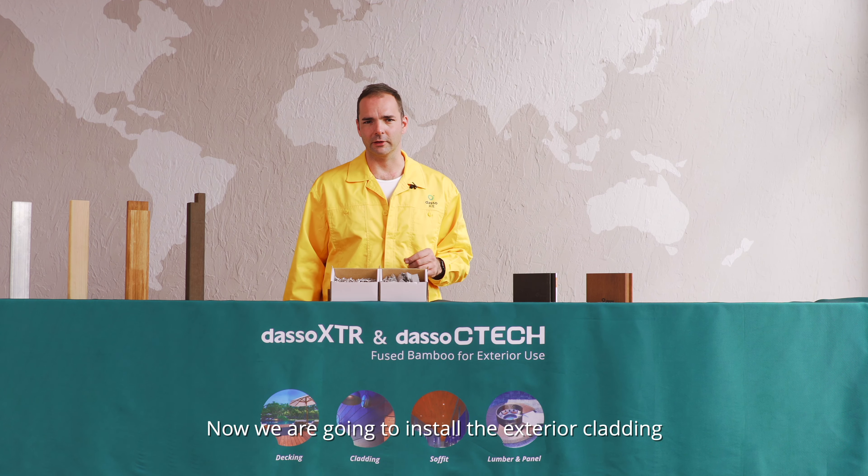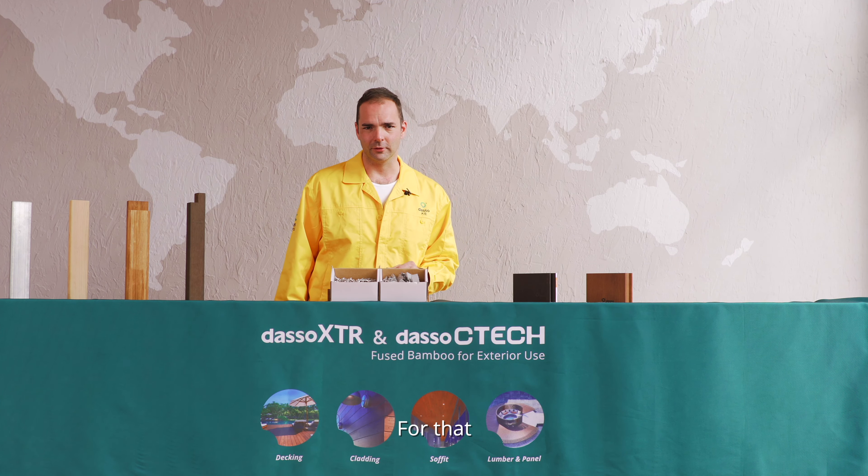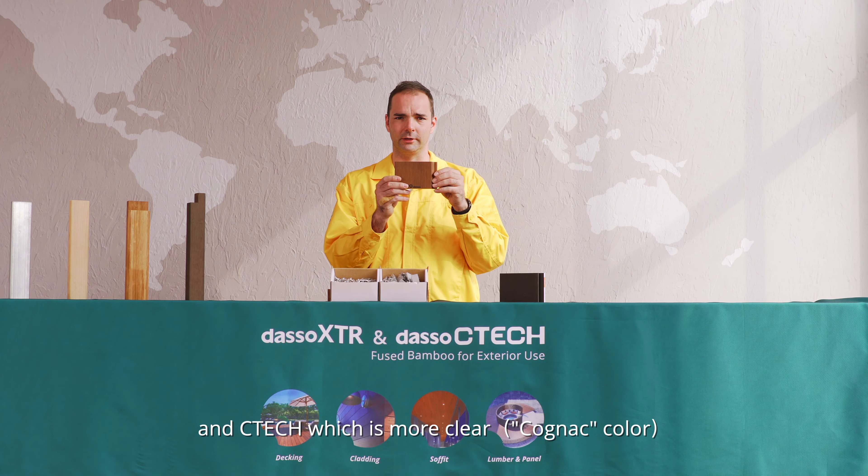Now we are going to install the exterior cladding. For that, we also have two options: Daso XTR, which is the dark one, and CTEK, which is more clear.